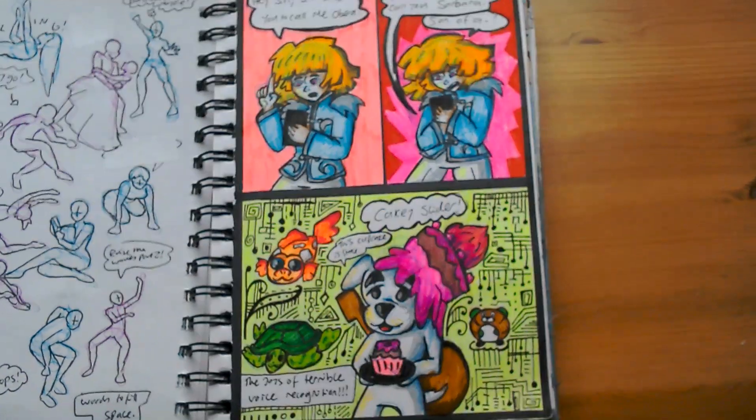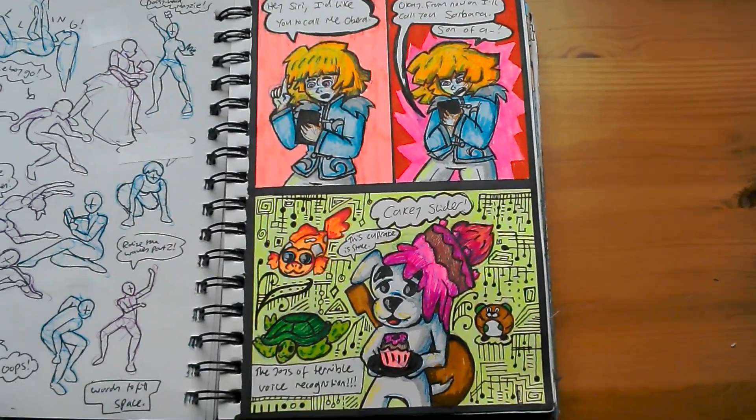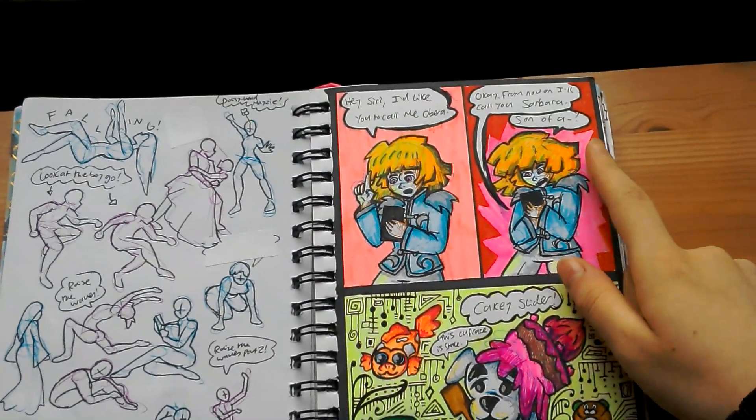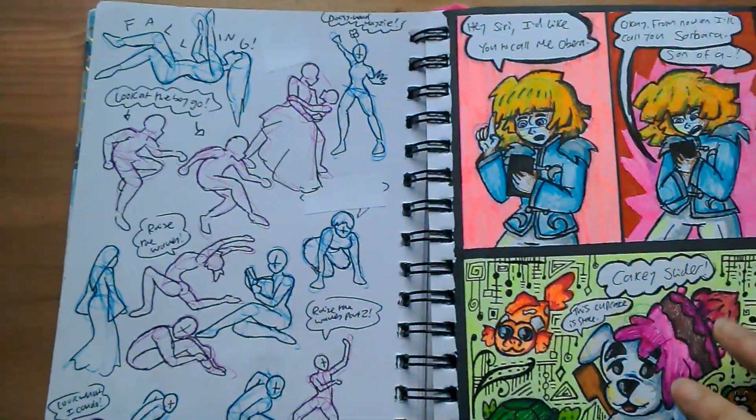And some things inspired by some bad voice recognition. I was watching back one of my old videos with the auto captions on, because it makes it less painful to watch. And it misheard Obera as Solbara, and KK Slider as Keiki Slider. Oh, my cat's here. Hi honey. You're kind of in the way. She's fine.